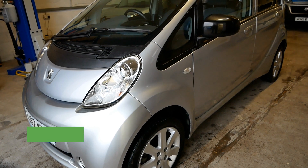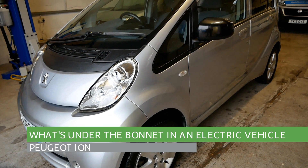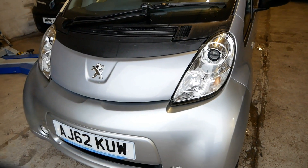Hi, it's Matt from Go Green Auto. Continuing on with my little mini YouTube series about what is under the bonnet on an electric vehicle — this one is a Peugeot Ion. The Peugeot Ion and the Citroen C-Zero are the same electric cars; they're actually just a rebadged Mitsubishi i-MiEV, made by Mitsubishi in Japan.